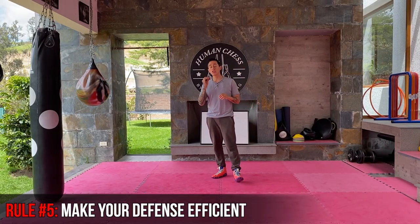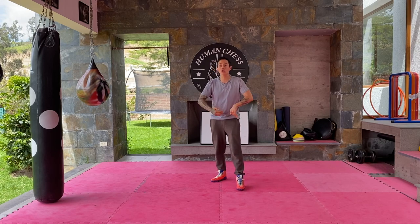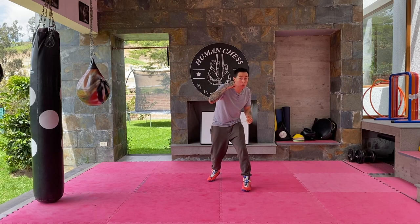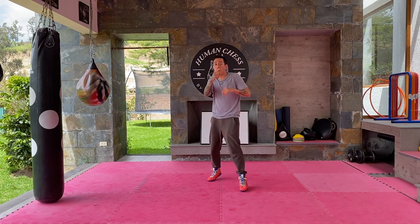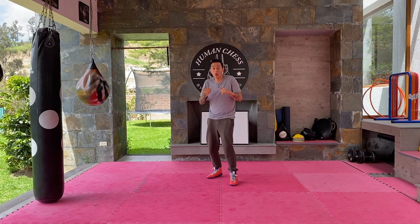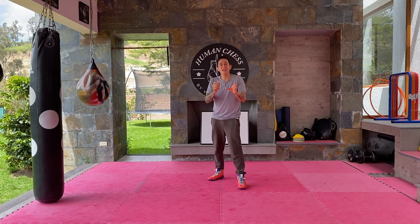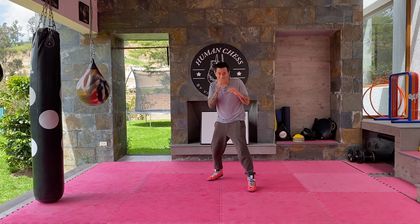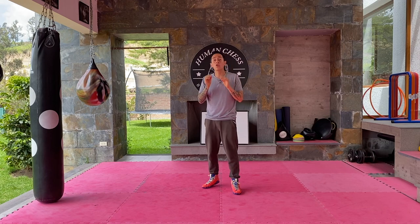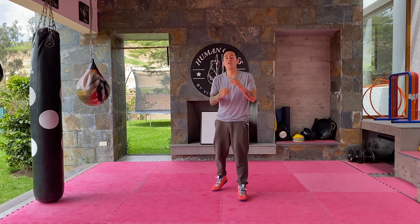The last rule is that your defense — your slipping — has to be efficient. Efficient means you can do something with your slip. If you just slip punches and your opponent can't hit you, but you can't hit him either, that won't work. The whole point is I don't get hit, but I can hit you. So always use a counter attack. Slip a punch and then counter. You're moving and you counter. Make sure you always work your defense with a counter to make it efficient. It doesn't matter how much you slip if you don't punch your opponent.